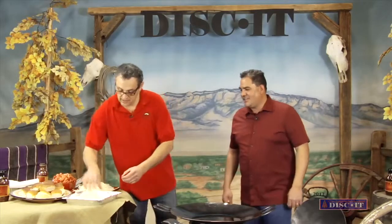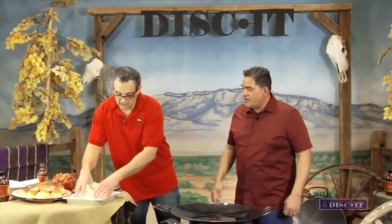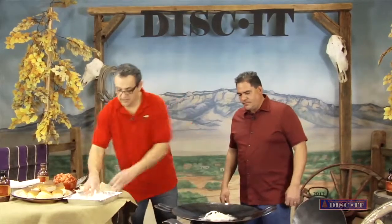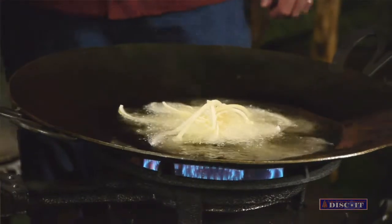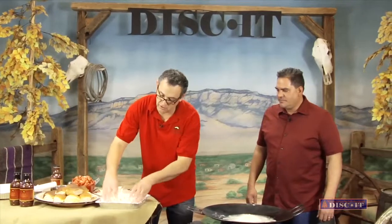We're ready to get started. Let's do this thing. Some onions. Now, are the onions real moist or damp? Did you soak them in anything? No, they're just fresh cut onions. You just dust them in some flour. They'll cook up for about just a couple minutes. It goes pretty quick then, huh? Oh yeah, they go real quick.